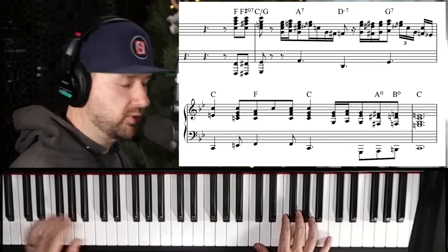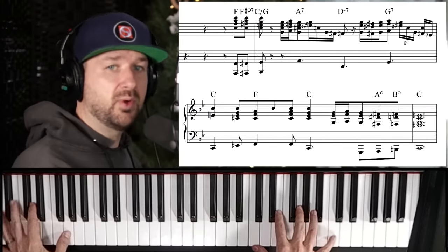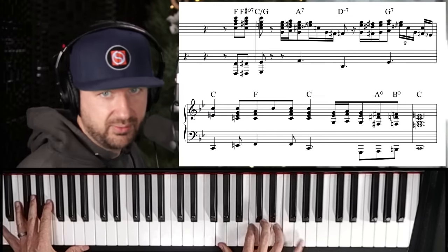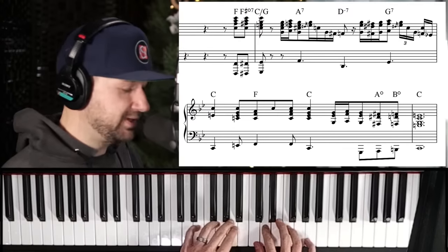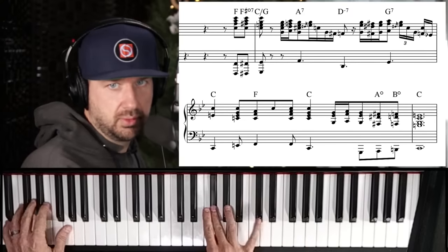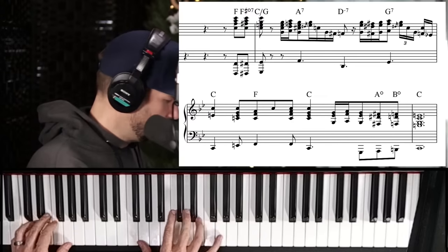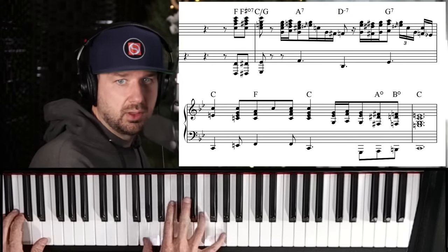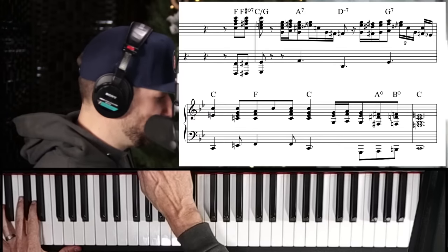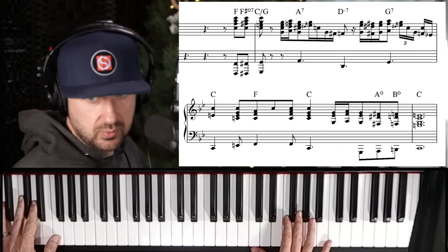In the key of C, the four chord is F. We do that four, sharp-four diminished to the one over five — C over G. Then we have another C triad with that octave, and then a D minor triad — a very common gospel device. Let's try it really slowly, starting around 36 BPM.